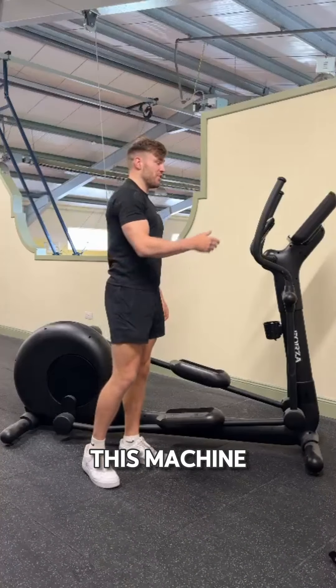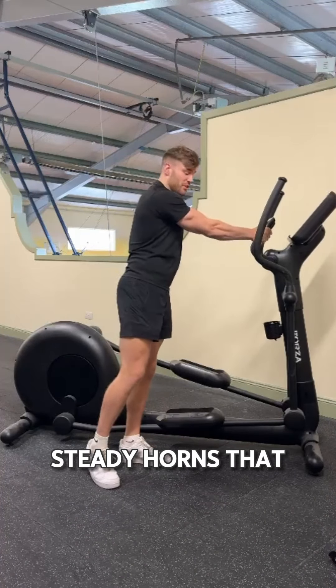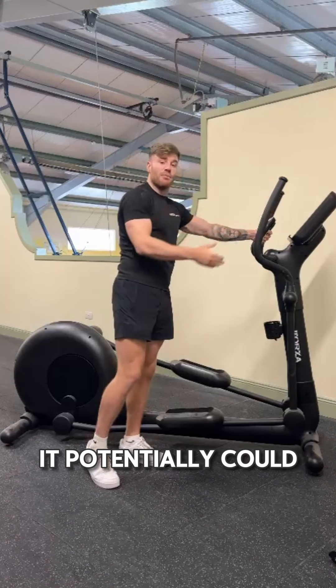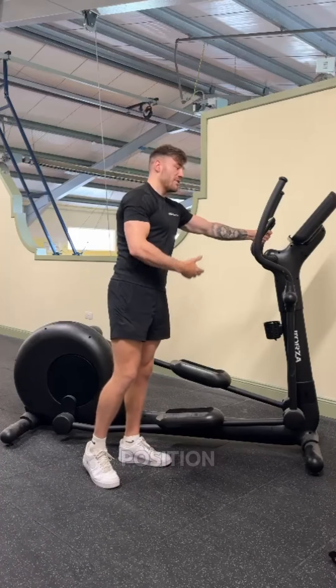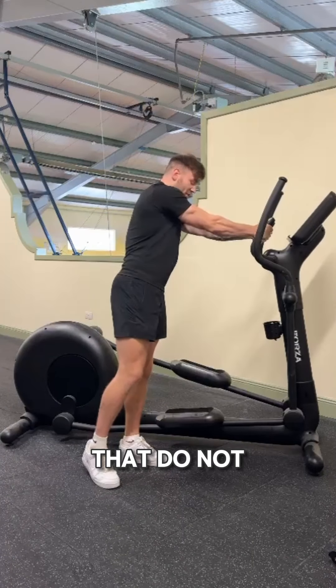Anytime you want to mount this machine, you should always have both hands on both of the steady horns that do not move. Really important — if you grab a moving horn, it could potentially move your foot position and move the arm. We want to hold on to the two steady horns that do not move.